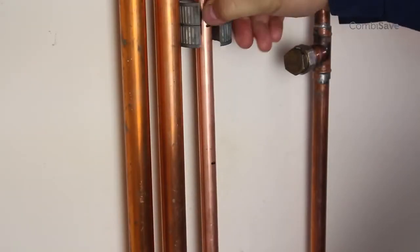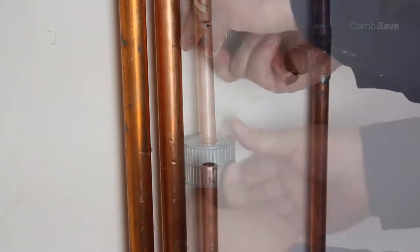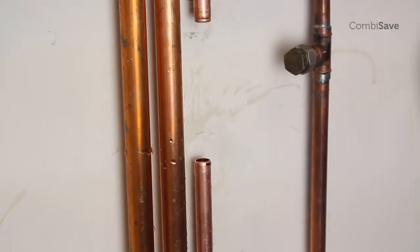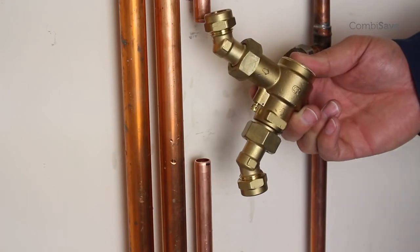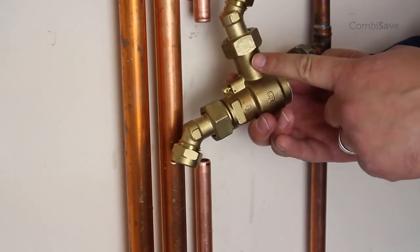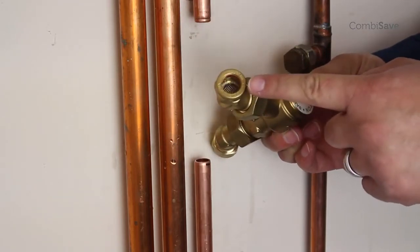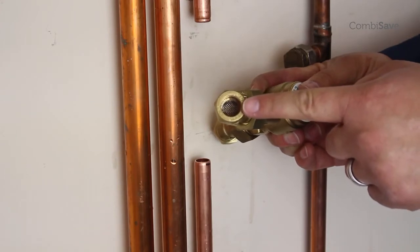Using a pipe cutter, remove the appropriate pipe section and ensure that there are no burrs or sharp edges. When fitting the combi safe, make sure that you fit it the right way around. The direction of water flow is indicated on the outside of the combi safe body. Also, it is worth noting that the elbow for the inlet to the combi safe has a gauze filter, designed to reduce the debris entering the combi safe.